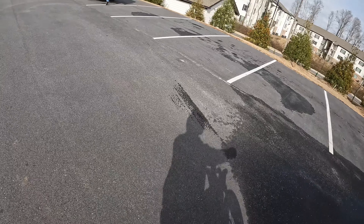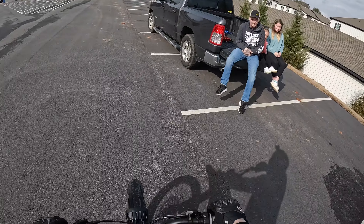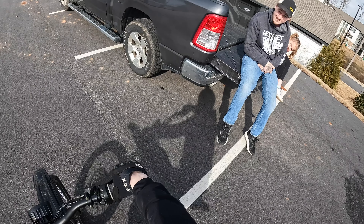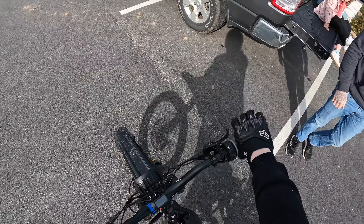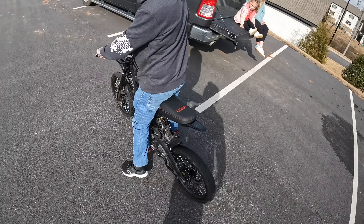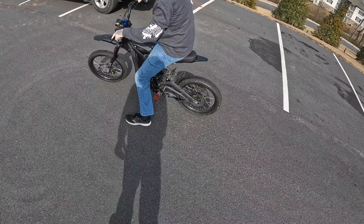It works a little bit better. It feels a lot better. It feels like a bicycle. You gotta try it.